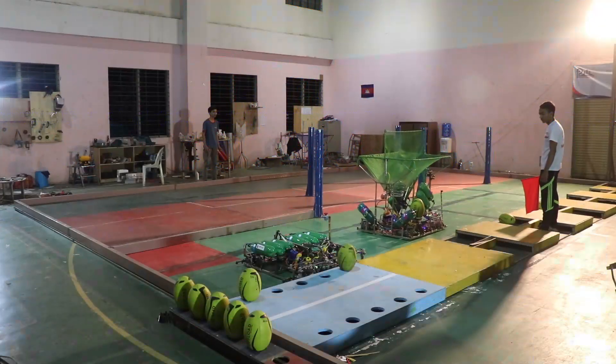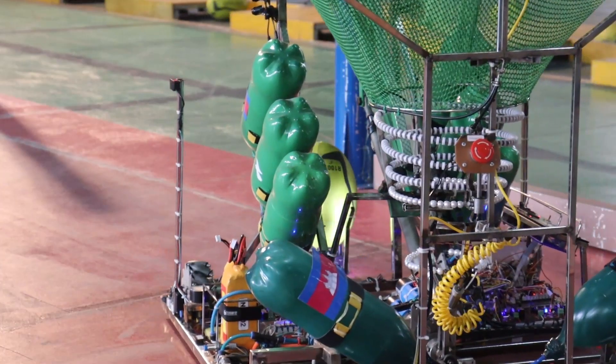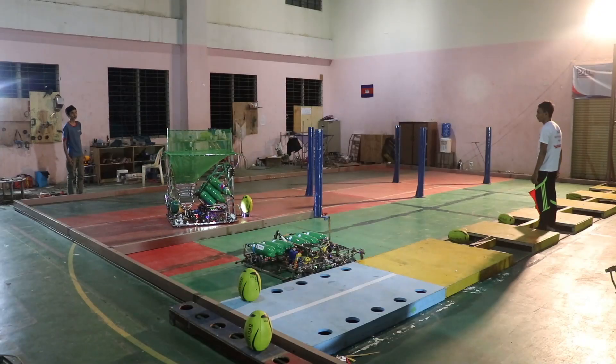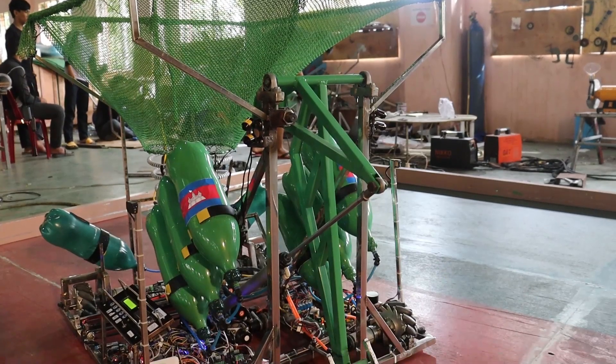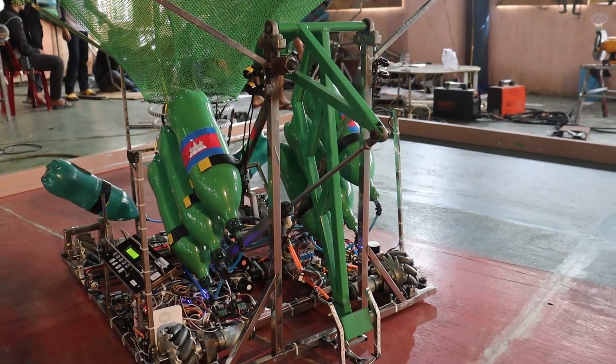The robot itself can move without rotating and can also hold or set the robot angle automatically using a gyroscope sensor. A 400-millimeter pneumatic cylinder is used for kicking, along with a pneumatic damper.